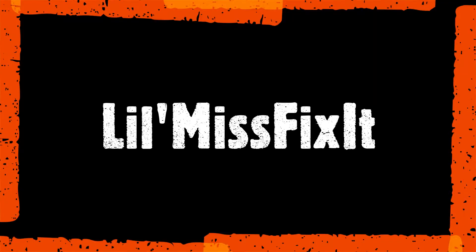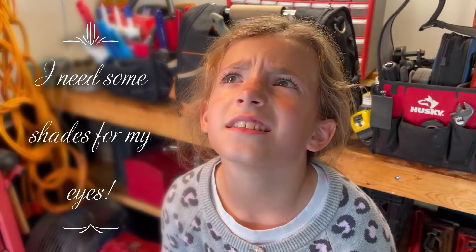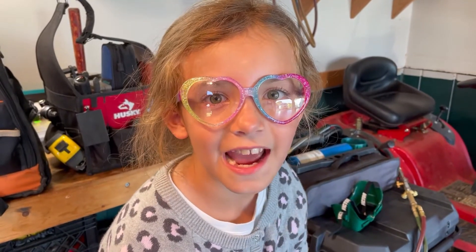Hey guys, I'm Little Miss Fix-It and I want to teach you how to use the cutting torch. But I think I need to learn how to do it myself first. I need some shades for my eyes. Yeah, this will work perfect if I want cataracts.